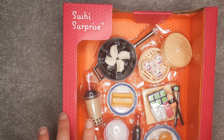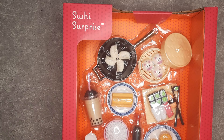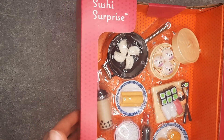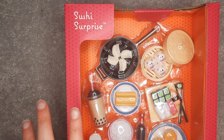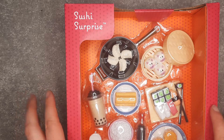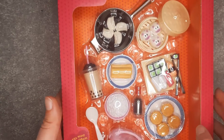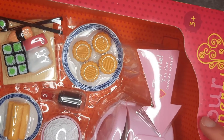I decided to do this one first — this is the Sushi Surprise set. It says it fits most 18-inch dolls. Our Generation is usually pretty good with scale, but this actually feels a little on the smaller side compared to previous sets they've done. I am excited though — there is a rice cooker, and it supposedly makes a sound.